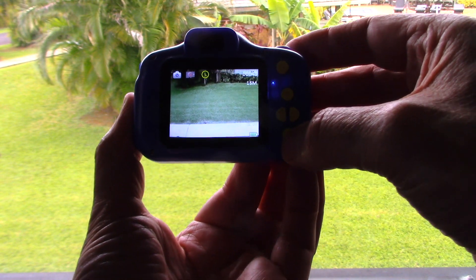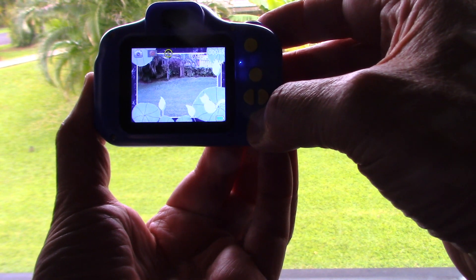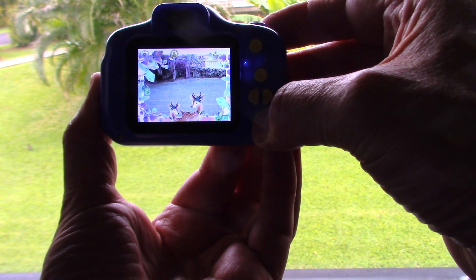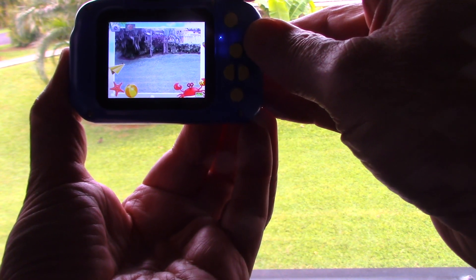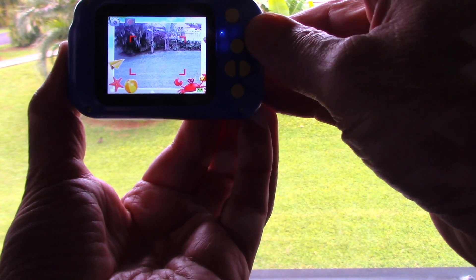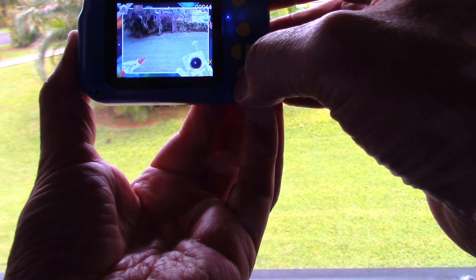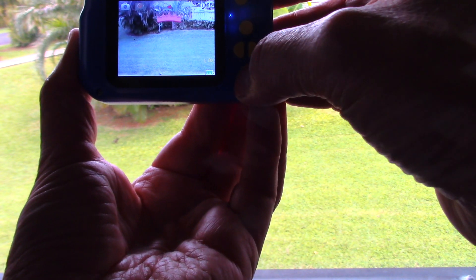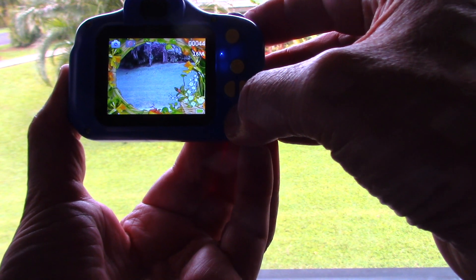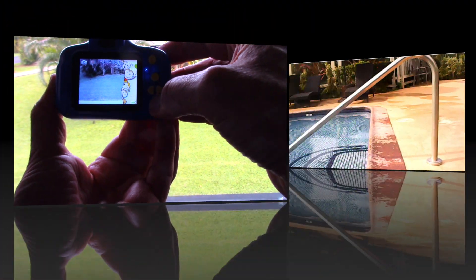In camera mode, press the down arrow button and you can add different frames and overlays. Kids just love to do these kinds of things — you've got all kinds of different things you can put on there, and when you take a picture it adds that to the image. There are all kinds of fun options, like putting a little hat on somebody and some lips — kids think this is just hilarious.